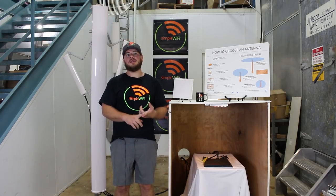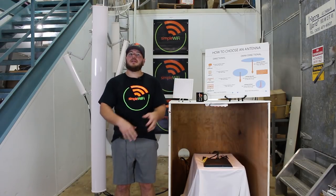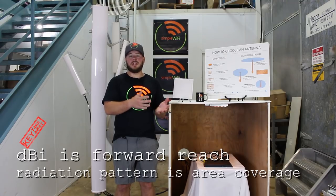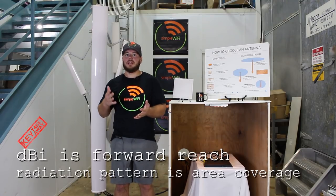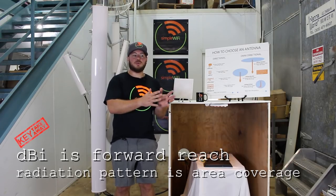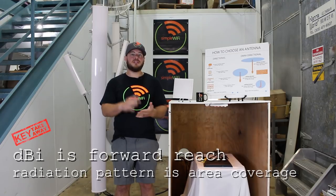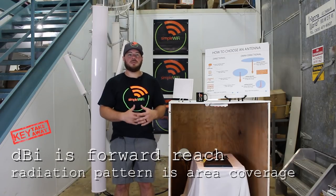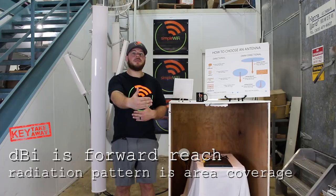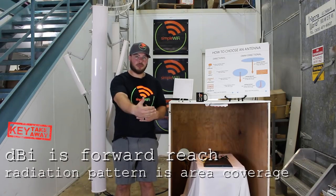You'll typically see these described as X dBi — X being a number, typically 10, 12, 15, 18, or 19 — followed by a radiation pattern: 45, 90, 120, or 180 degrees. The dBi is the forward-reaching potential, so the higher the dBi, the further the antenna can reach.